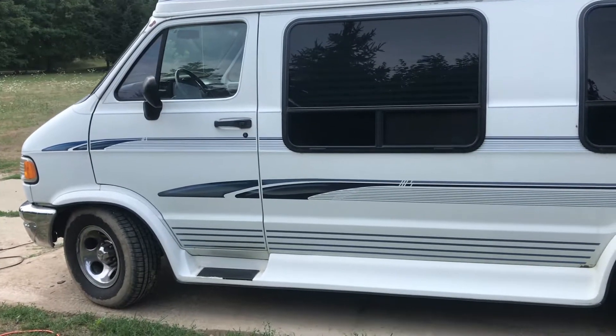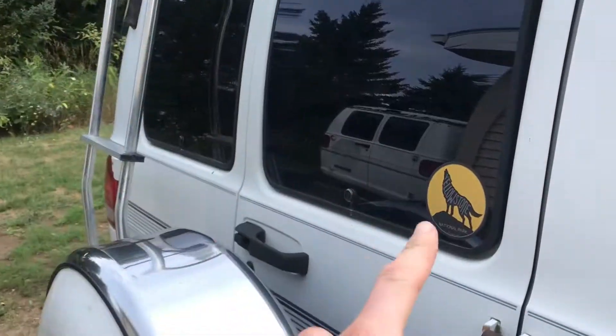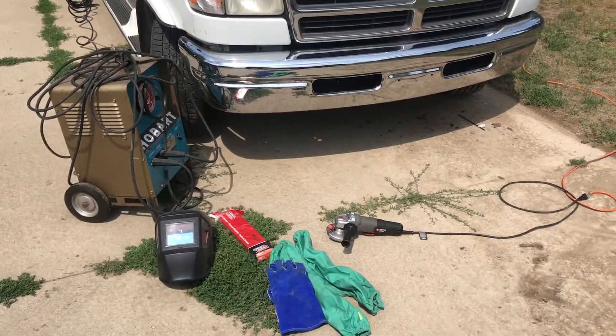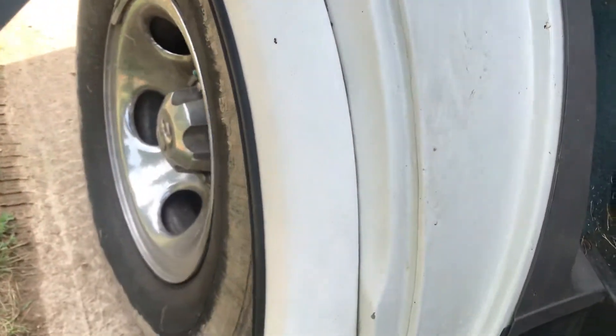Honestly, there are so many times that this van could have killed me and my whole family but didn't, that it's hard not to feel a little bit hashtag blessed. Yellowstone. So much heartache on this van. But let's do this — on the road again!